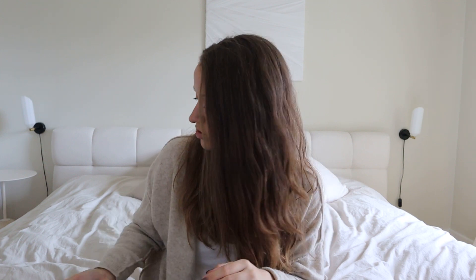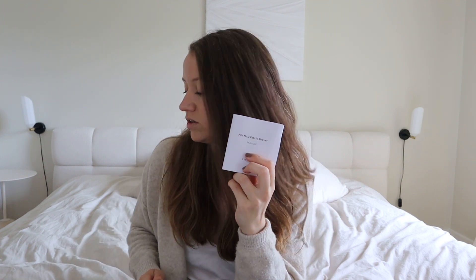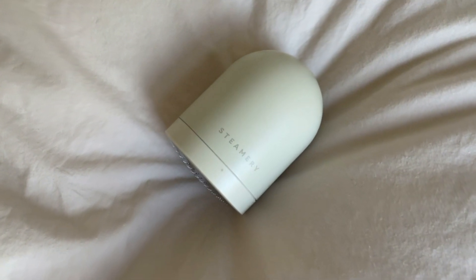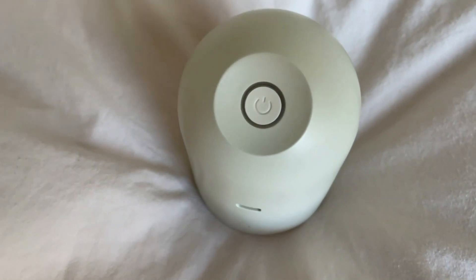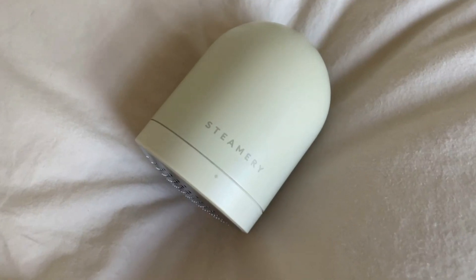The accessories include a manual, a small brush for cleaning the fabric shaver, and a cable for charging it. The design of the fabric shaver matches the Cirrus No. 3 steamer — the surface is smooth, the overall design is minimal, neutral, and appealing.